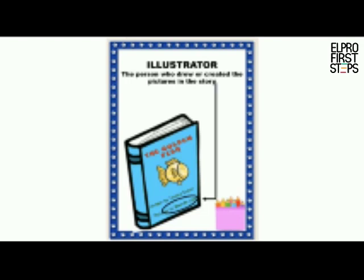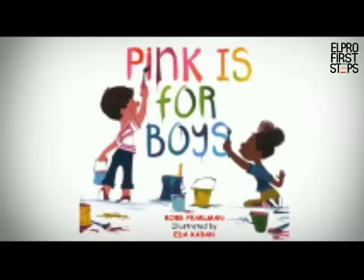So now we all know what are the different parts of the book. We will now read a book. The title of this book is Pink is for Boys. The author is Rob Perlman — an author is the person who writes the story. It's illustrated by Ida Caban — an illustrator is the person who creates the pictures for the story. So let's start reading.